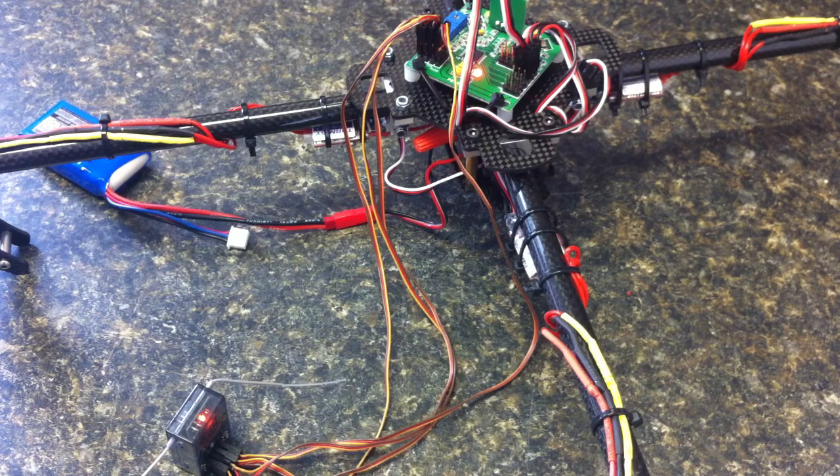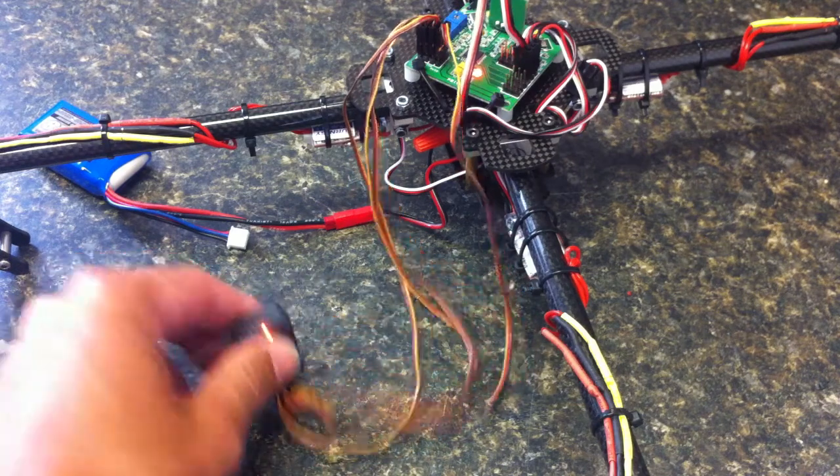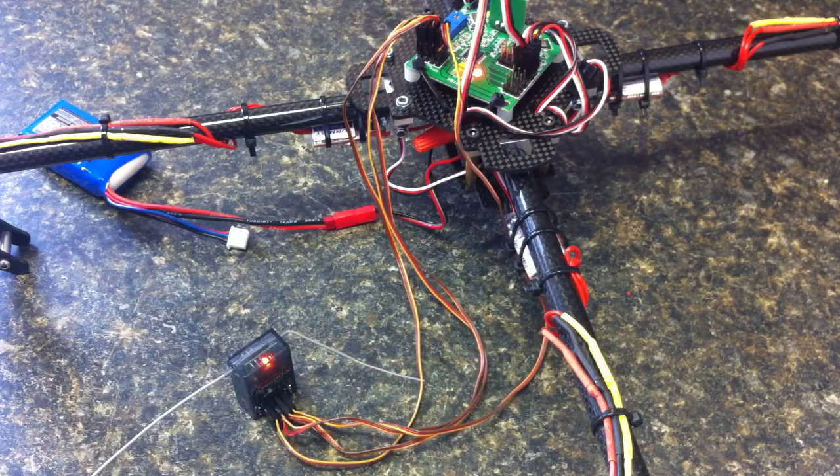I've done a throttle range configuration for the ESC. If I hook the ESC directly to the spectrum receiver, everything works perfectly. So if you have any thoughts, please post them in the comments, or I'll share this on rcgroups.com and hopefully you guys can shed some light on the situation. Thanks a lot.